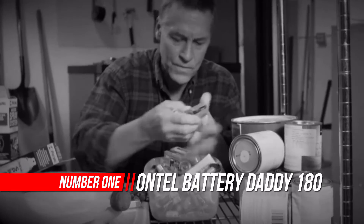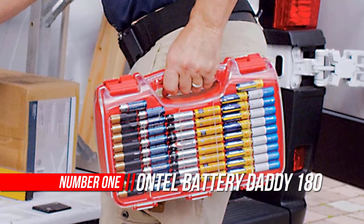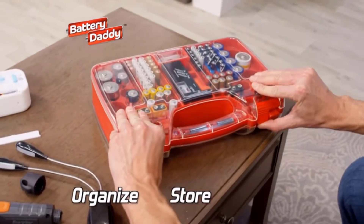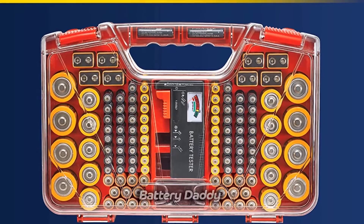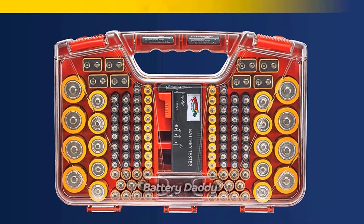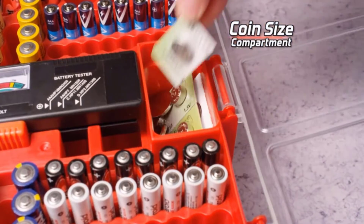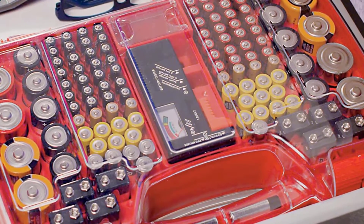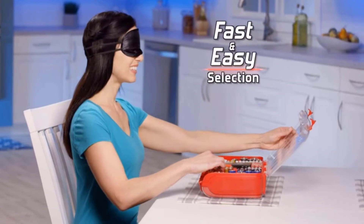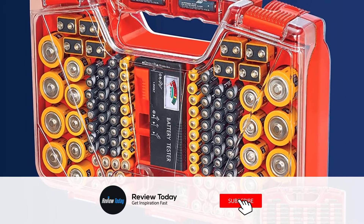Number 1: Ontel Battery Daddy 180 Battery Organizer with Tester. Battery Daddy is the ultimate battery storage system with its unique double-sided design that stores and organizes up to 180 batteries. With Battery Daddy, each battery is kept safe and secure in a customized slot. The clear locking lid allows you to see which batteries you have with ease. It fits in any cabinet, drawer, or shelf. Best of all, Battery Daddy comes with a battery tester so you can quickly test the life of the batteries you have. The Ontel Battery Daddy is a compact and portable way to organize, store, and protect a boatload of batteries.